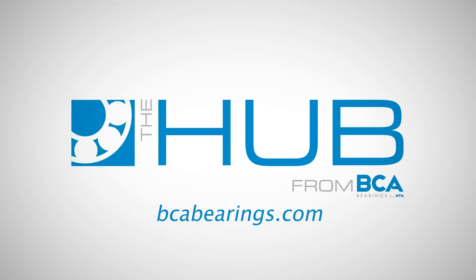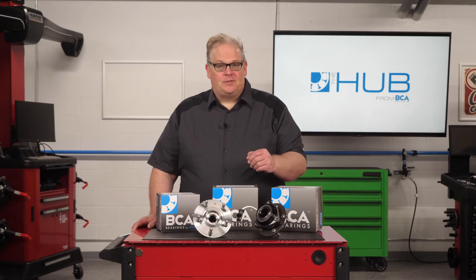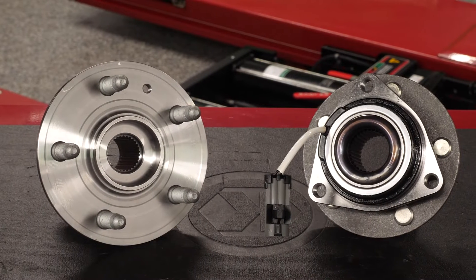Learn more at bcabearings.com. Wheel speed sensors are integrated into many hub assemblies. These sensors are safety-critical components and must be in top working order. A faulty sensor could result in a collision.